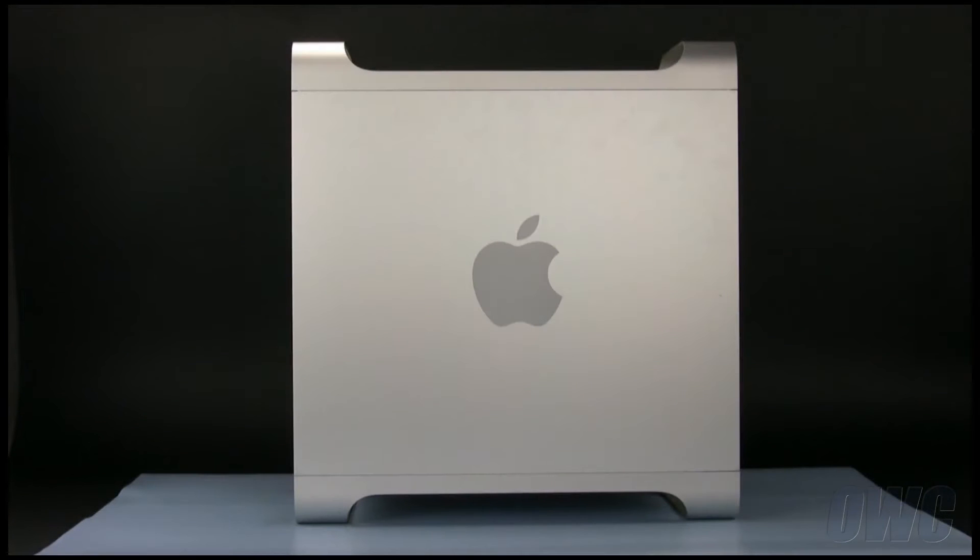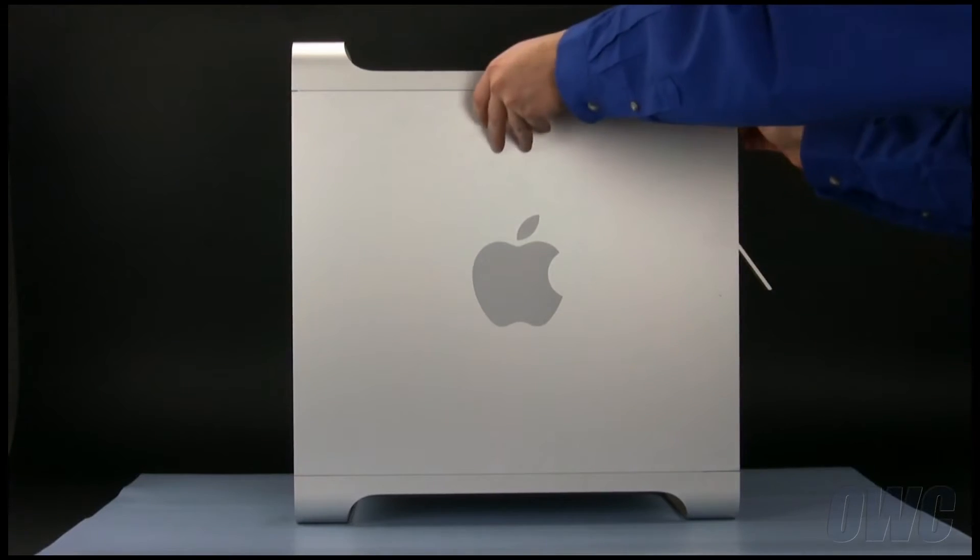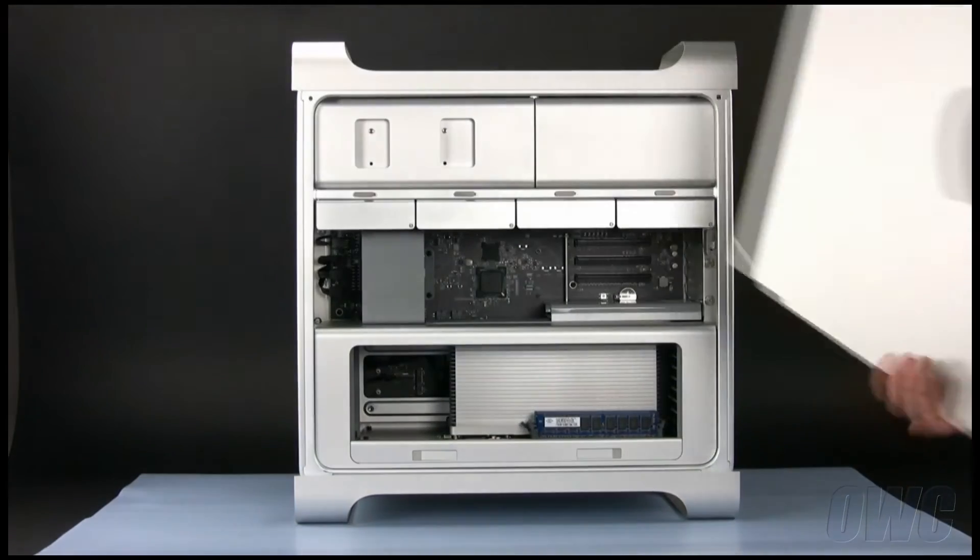To install the drive, we will need to open the side access door. To do this, lift the latch located in the rear of the Mac Pro until it locks in the open position. You may then tilt the door forward slightly and remove it.